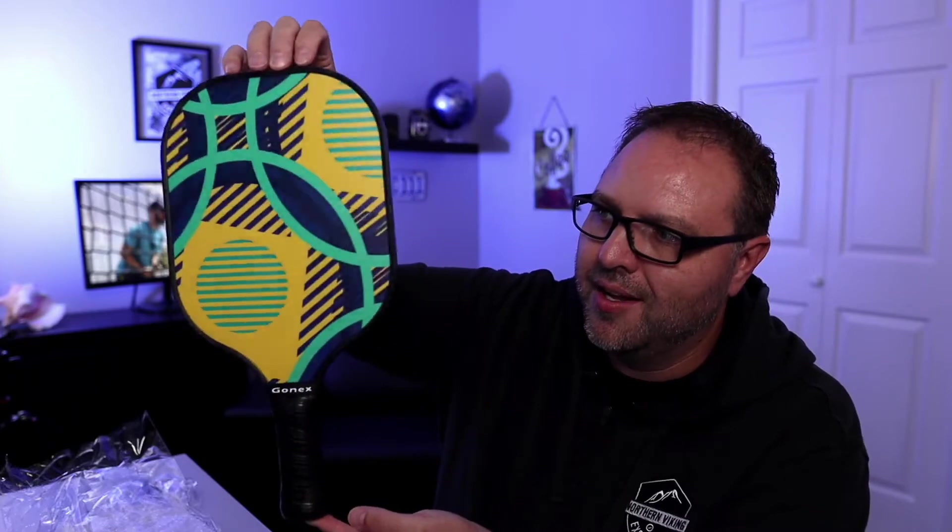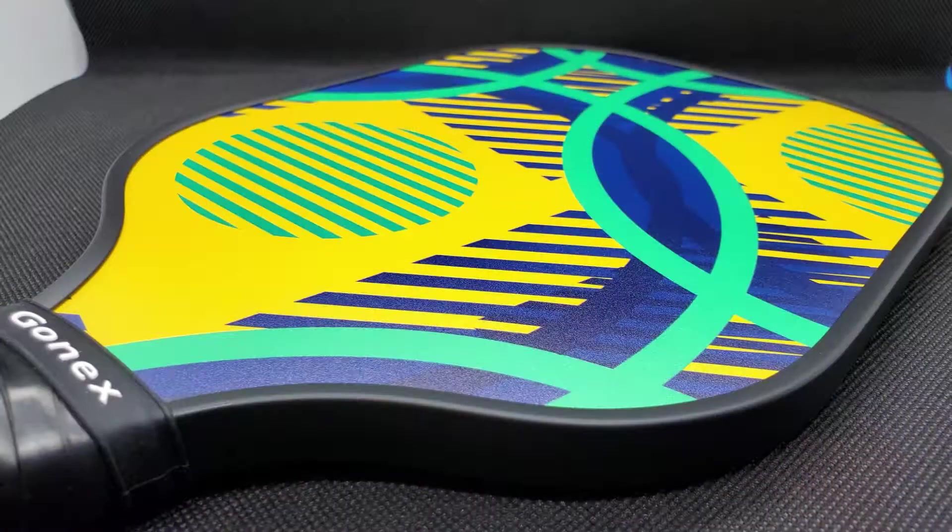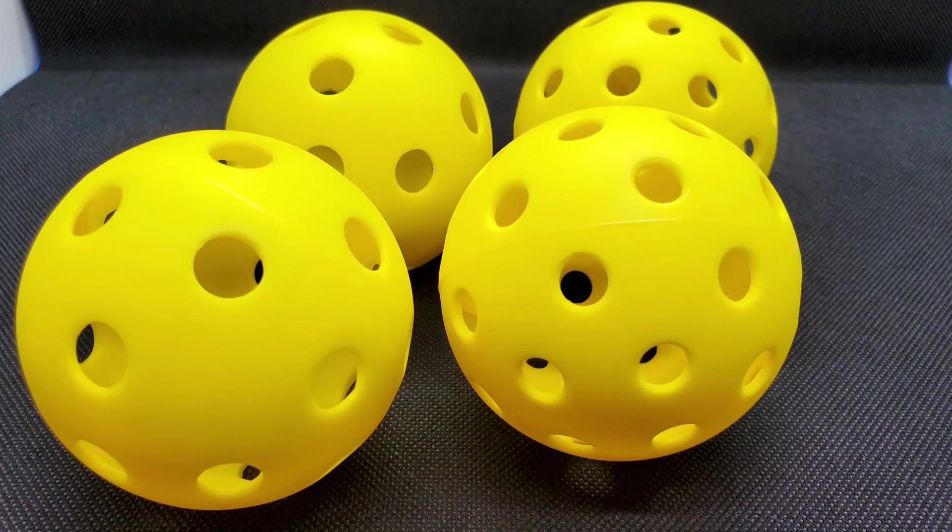I'm really excited to head out to the local pickleball court and start playing. My final initial thoughts on the Gonex Pickleball paddle set: I really like the design on these paddles — they look really cool. They've got a nice protective edge, which I think will help prevent splitting. They're not wood either — I wanted the fiberglass with the polymer core, and these ones are supposed to hold up really well. The grip feels really nice in my hand at a medium size, and the weight is good — not too light or too heavy. It's also handy that it comes with two indoor and two outdoor pickleballs, as well as a really nice carrying case. It's time to go play some pickleball!